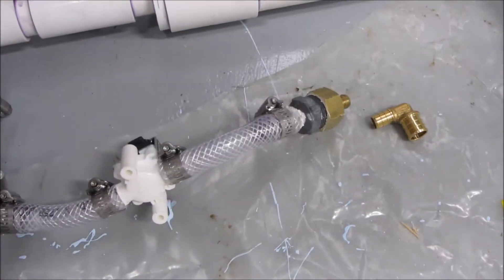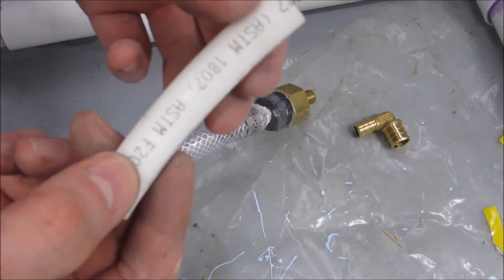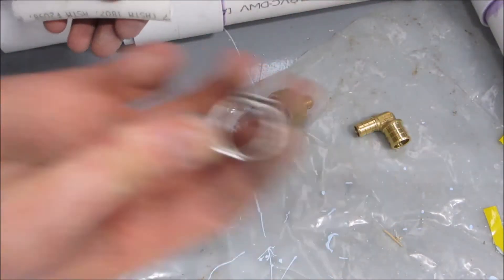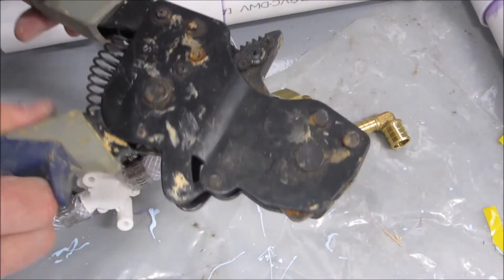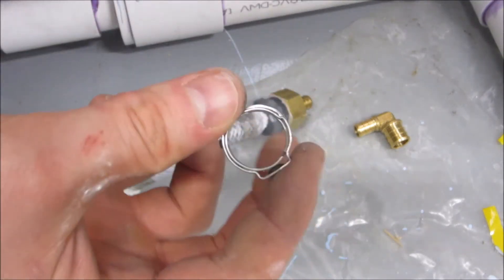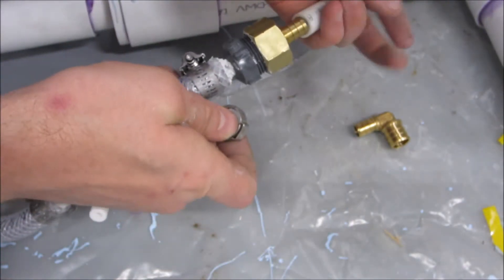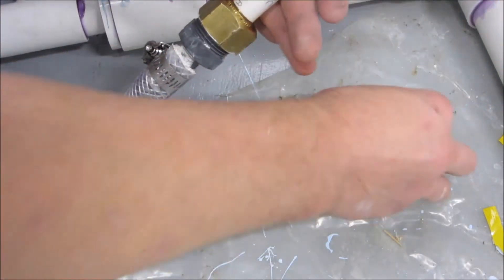In case you've never used PEX before, it's really awesome stuff. It's freeze proof, handles a decent temperature range, and I prefer this crimp style. This tool is universal, so you can do any size PEX with crimps or clamps. These are stainless steel, one time use. You can remove them — it's kind of a pain — but you can do it.